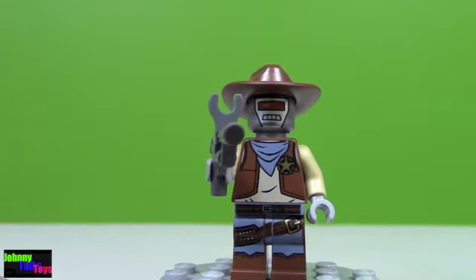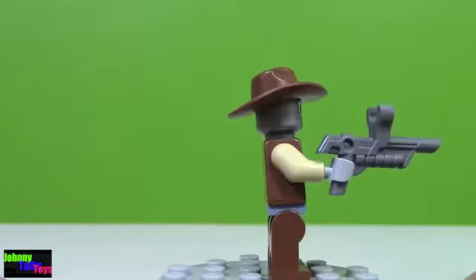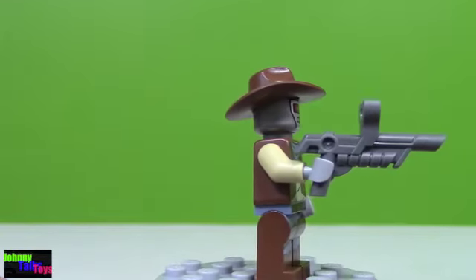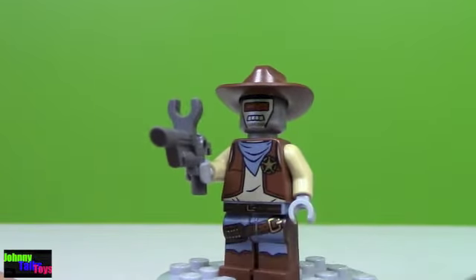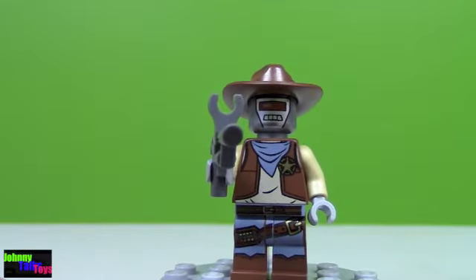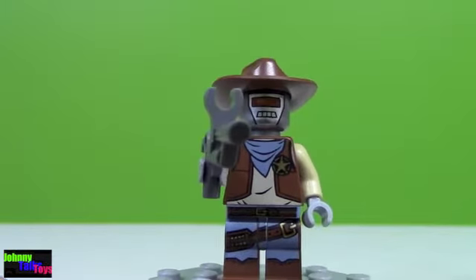Here's a look at the second robot that comes in the set. There's a front view, side view, back view, other side and front. This is a new blaster to Lego sets, which is pretty cool. I really like this color on his scarf and jeans — it's not quite blue, not purple, not gray, it's kind of all of those mixed together, which is kind of cool.